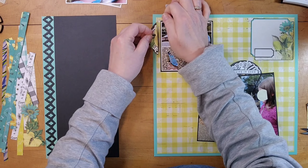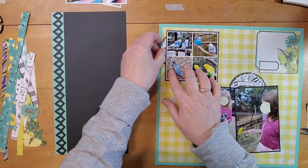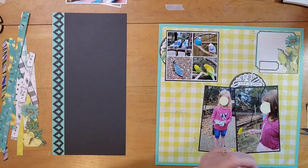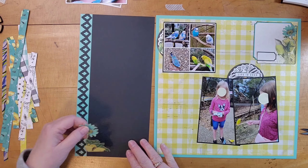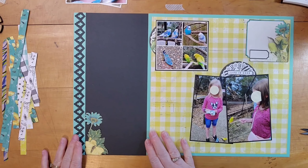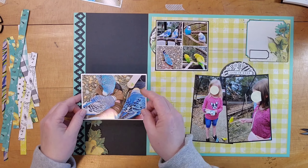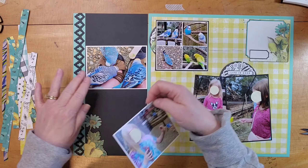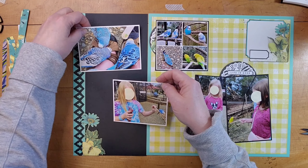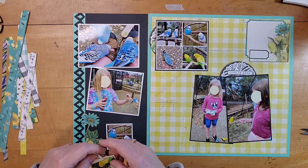Now I'm using the other half of that circular piece — not even half of it, just a little part of it — to tuck behind that grid of photos at the top. I also fussy cut the flower on the bottom left from a three by four card. That's also where the circular element came from, a three by four card.